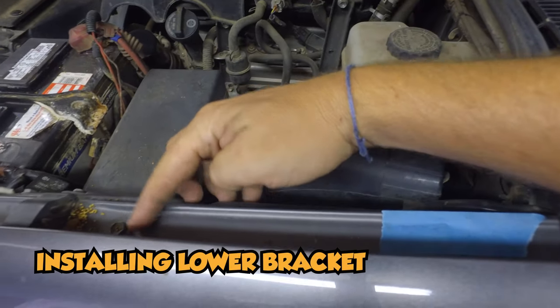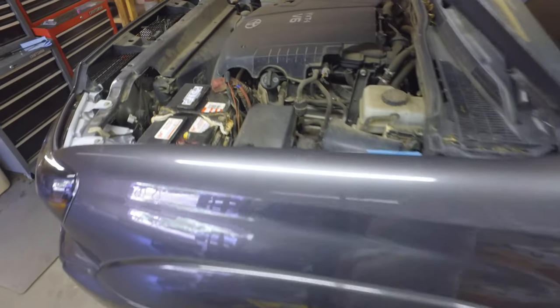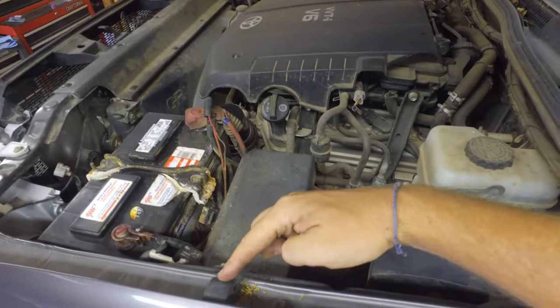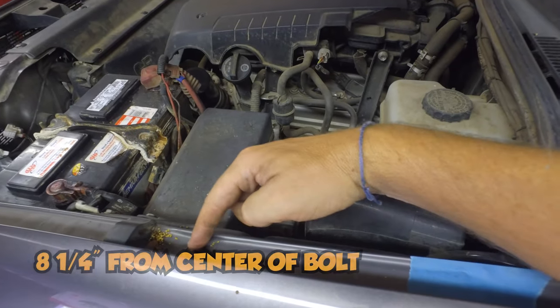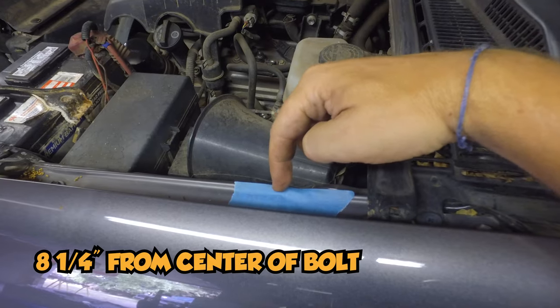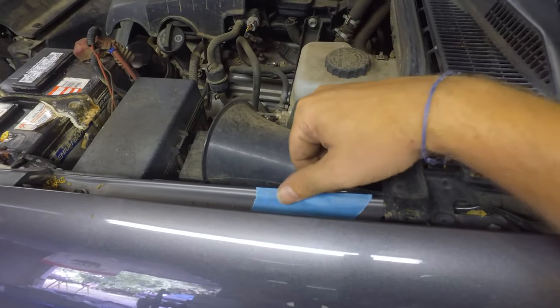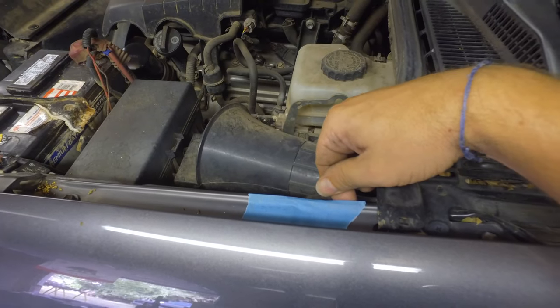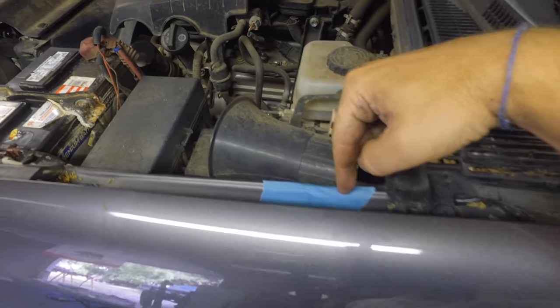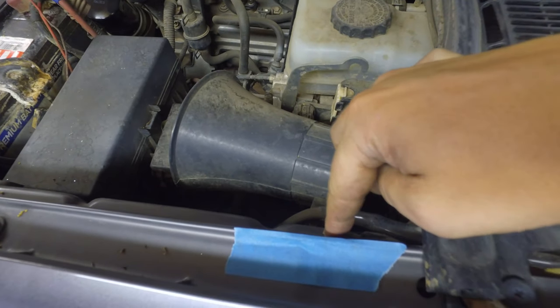From this bolt, which is pretty much in the middle of the fender there, right next to this bushing, you're going to measure from the middle of that bolt up eight and a quarter inches, which will be somewhere around here. We put the blue tape down so we can make a simple mark on there, and then we're going to drill down into the inner fender for the bracket.